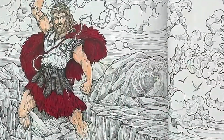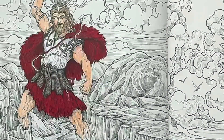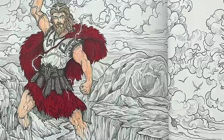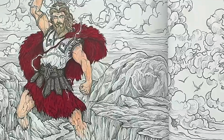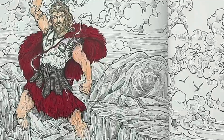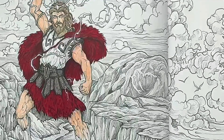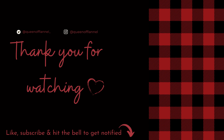I really like the way he is turning out so far. I hope you guys enjoyed it so far. Thank you guys so much for watching — I super appreciate all of your support. If you enjoyed this and you want to see more, be sure to like, subscribe, hit the bell to get notified when I post additional content, and I will see you guys in part two.